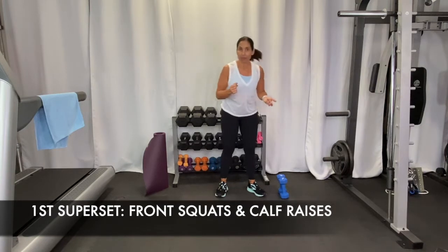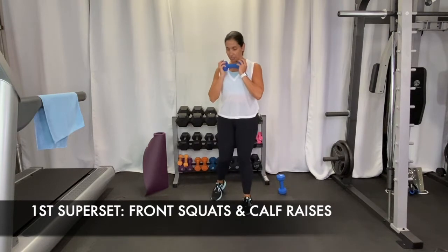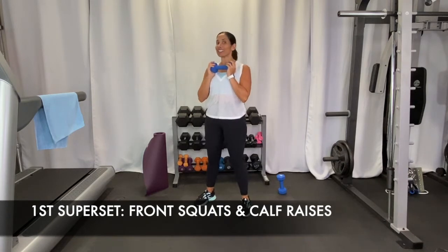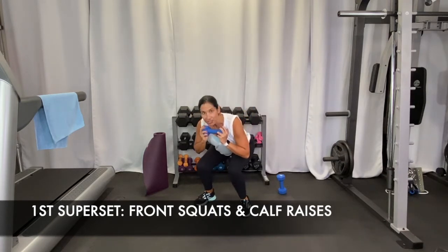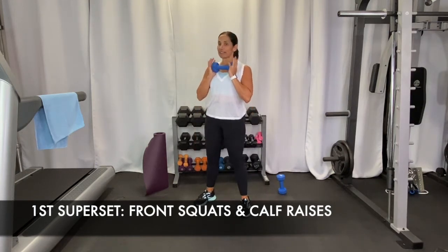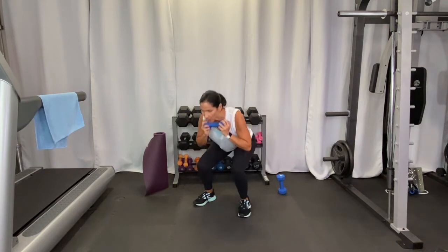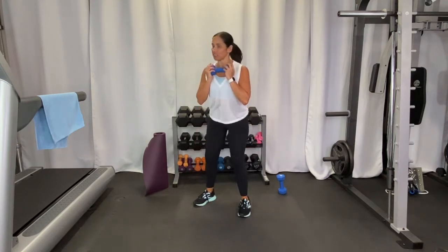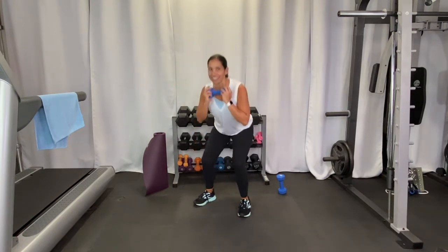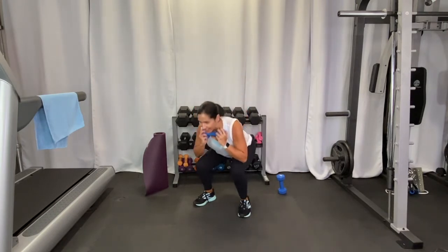Our first round of exercises for this superset is going to be a front squat. I'm going to grab a weight to show you, but if you don't have one, no problem. Hold it here in the front — that's why it's called a front squat. Feet are about shoulder-width apart, then come down into your squat, sitting back. Knees don't come in; they stay pretty straight or even a little out.